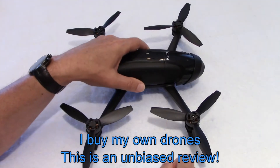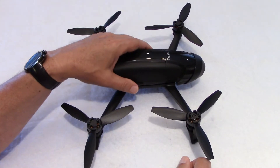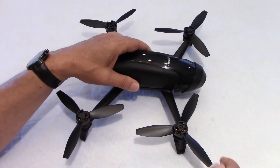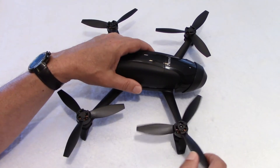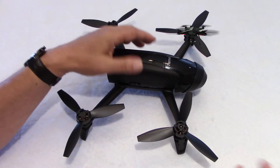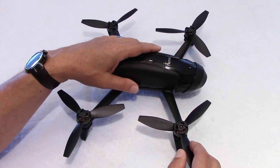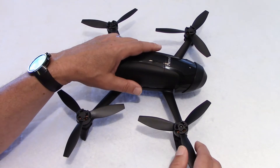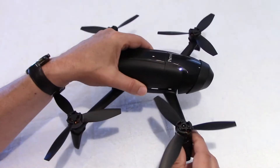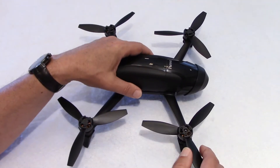I was on the fence for quite a few weeks before I decided to buy the drone. I looked at reviews on the internet on the build quality, and honestly I did not find any. And with the release of the new Parrot Anafi, this drone came down by like 30% in price — that basically makes it like half the price of a Mavic Air.